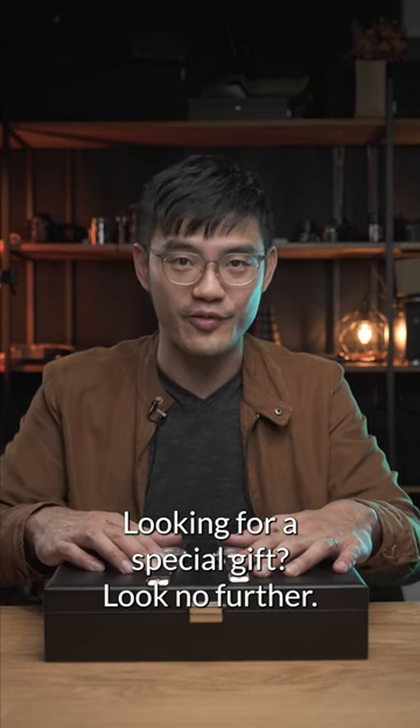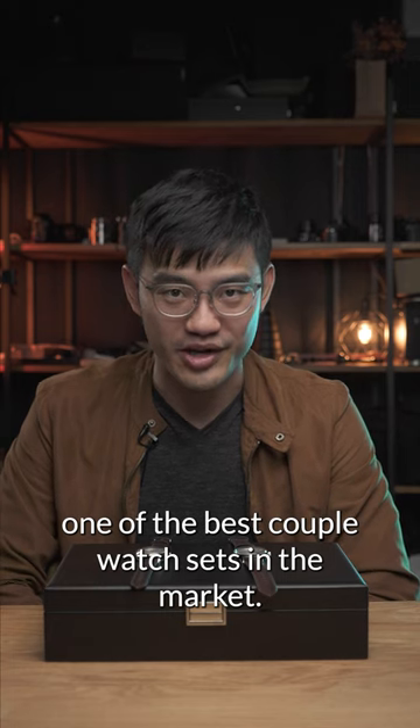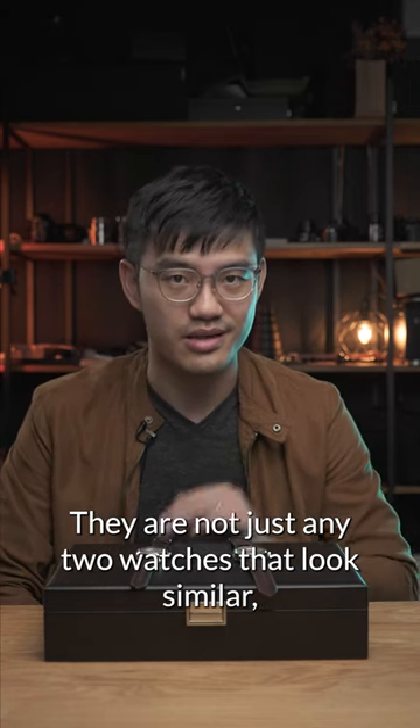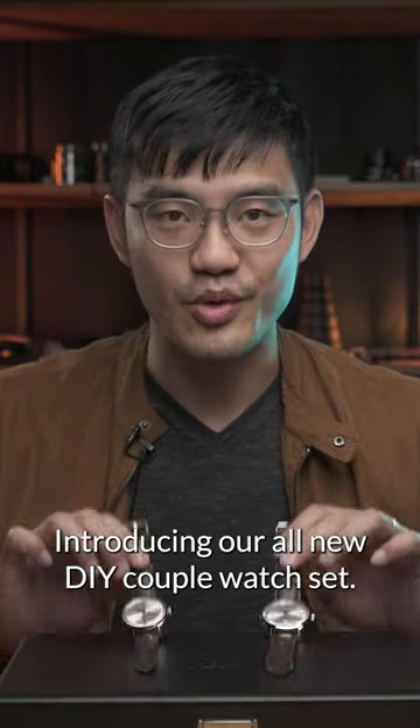Looking for a special gift? Look no further. This is very likely one of the best couple watch sets in the market. They are not just any two watches that look similar — they are made to be a pair. Introducing our all new DIY couple watch set.